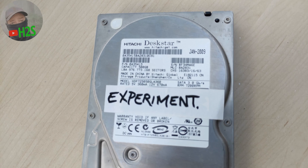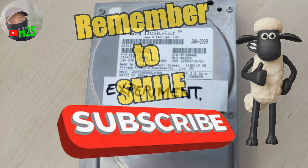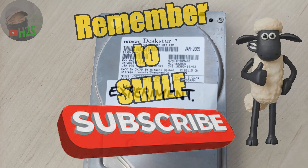Well, the experiment starts today. Let's see in a few days how it goes. Thank you for watching, and do feel free to subscribe if you like.